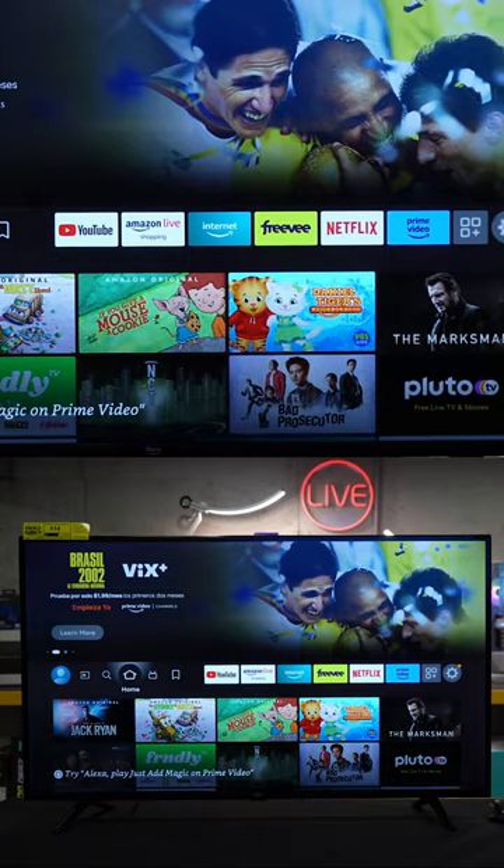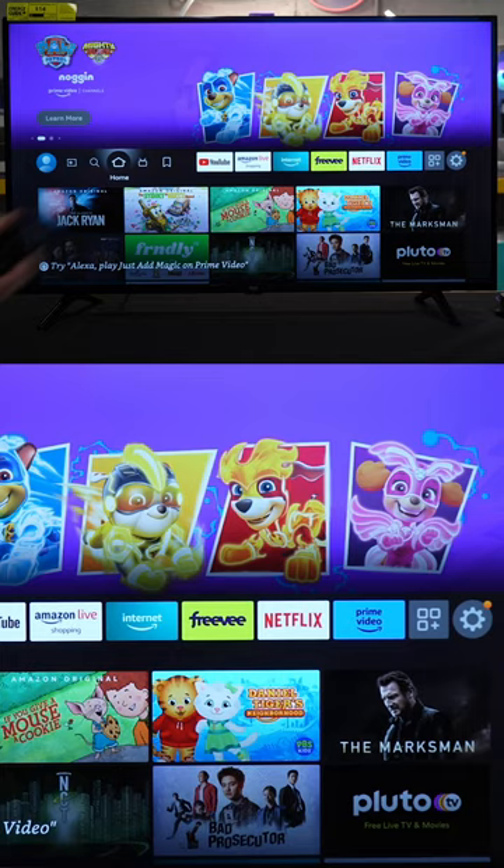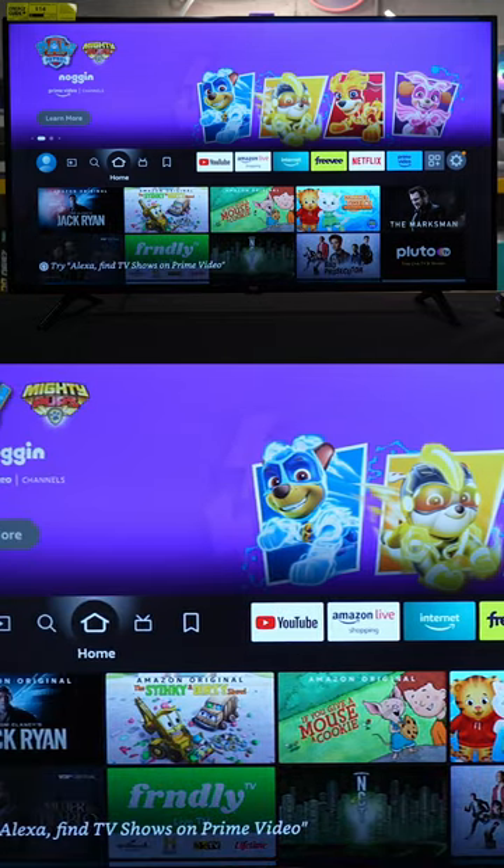I'm gonna show you how to fix your Fire TV remote control if only the power button is working. If that's what you're struggling with, I have three possible solutions for you to try.